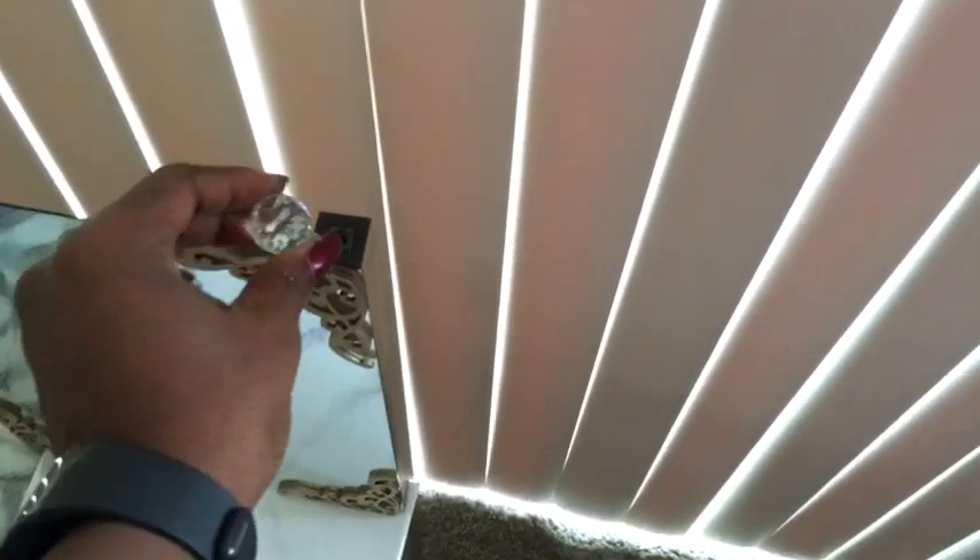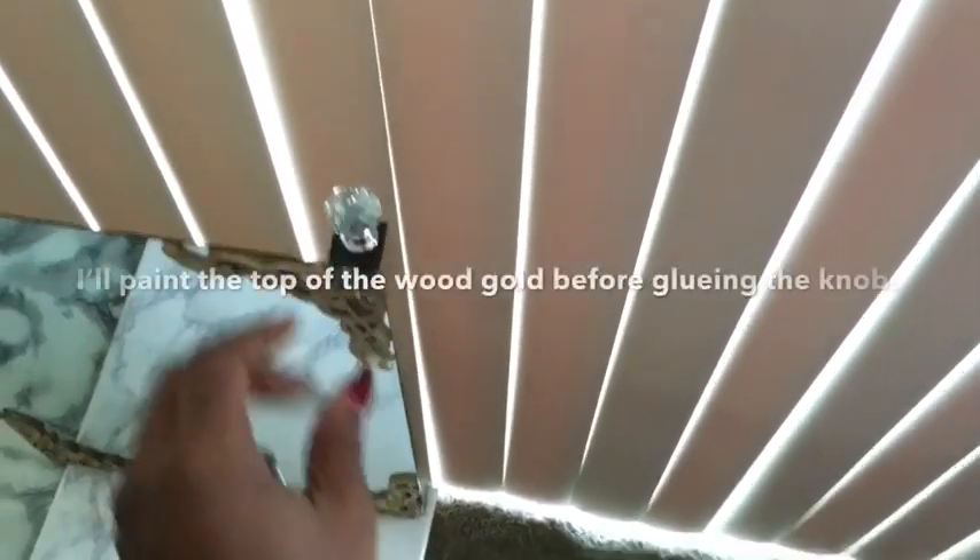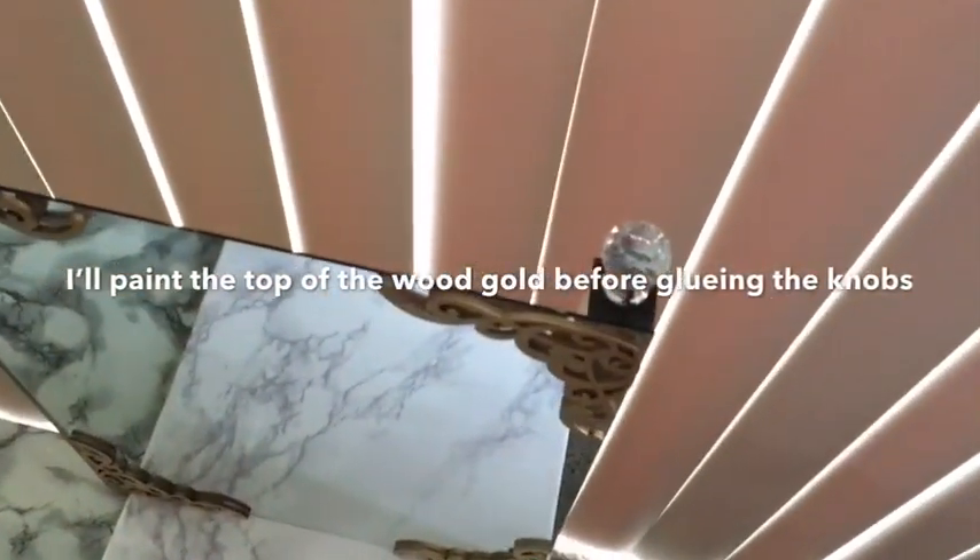I don't like the way the top is looking, so I'm going to be using these diamond knobs at the top area. But before then, I'm going to be painting it with a gold acrylic paint.